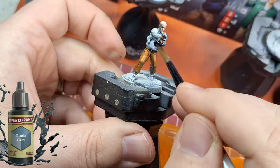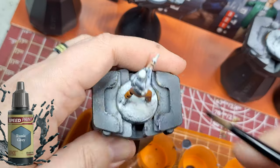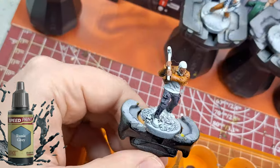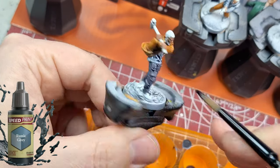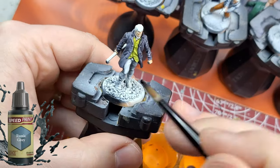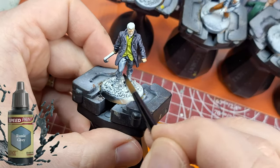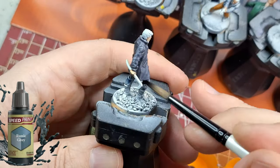For a nice jean look on pants, shirts, or coats, runic gray is a great color — it's a bluish gray. As you can see, I'm putting it on shirts and coats and it does a really good job. Put it on nice and thick straight out of the bottle; watering it down makes it disappear. This is the 1.0 runic gray, not 2.0 — I still have plenty of the 1.0 and it's still working great.